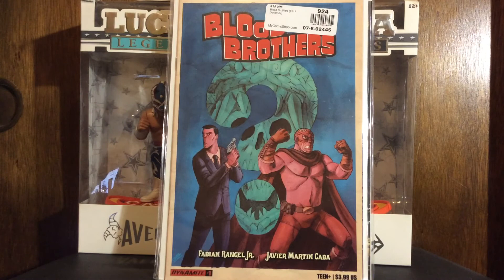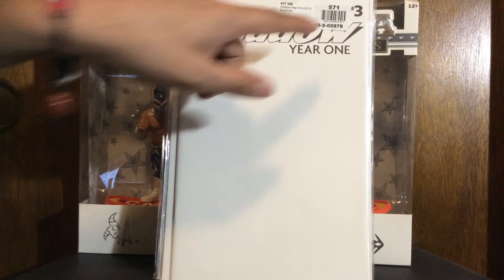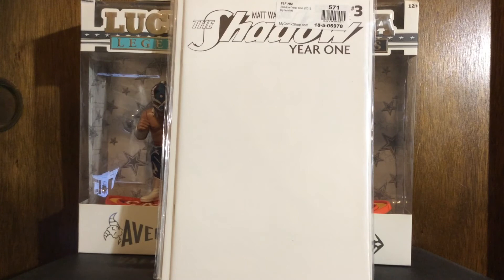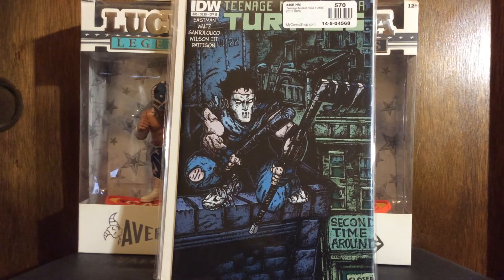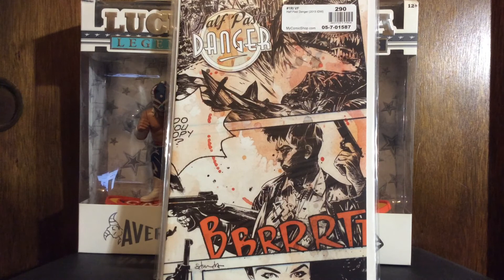I told you guys about this in the other video — I ordered The Shadow: Year One number one and they sent me number three. I messaged them, they apologized and said they'd send number one, but it showed up as number one on the label and it's actually number three again. So I've got two of those now. Then I got Teenage Mutant Ninja Turtles IDW number 45 — some good Casey Jones stuff, why not. Half Past Danger — the cover looks cool, inside art looks pretty good, I don't remember who draws it.